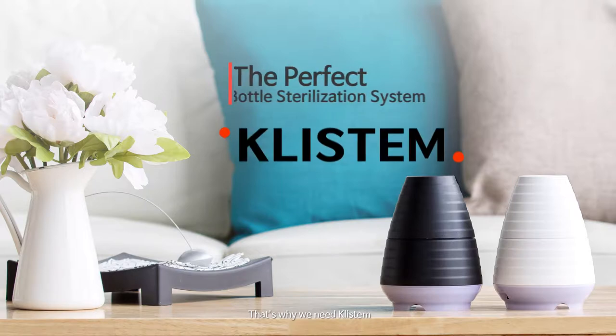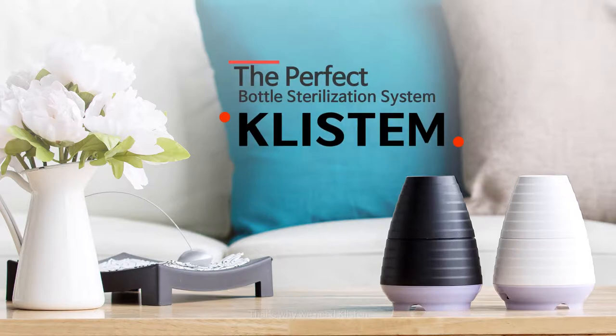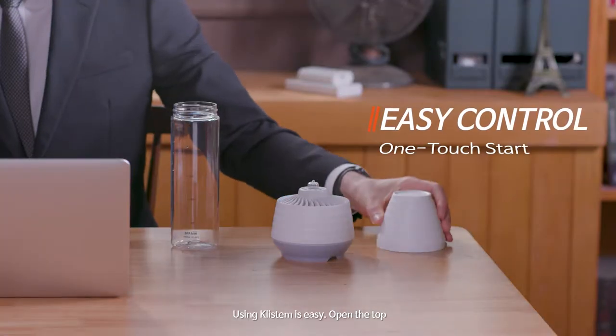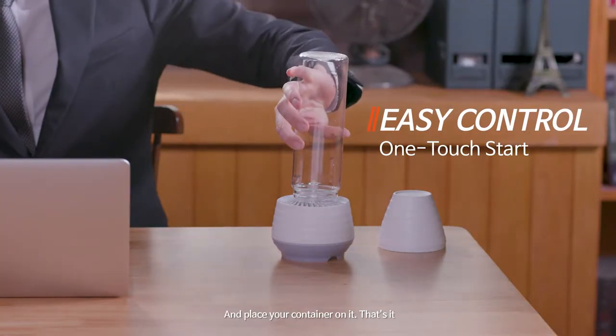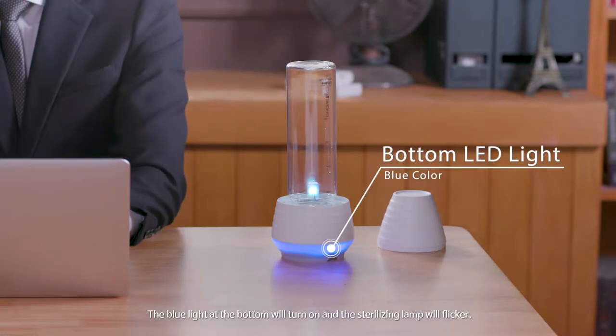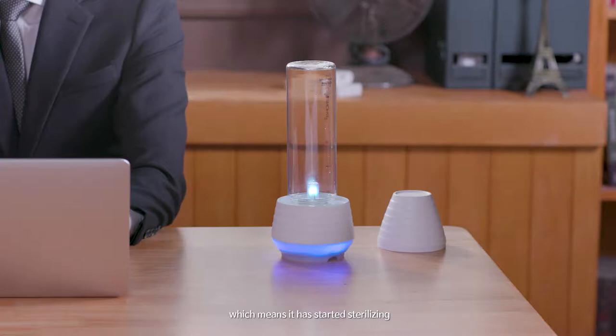That's why we need Clistem. Using Clistem is easy. Open the top and place your container on it. That's it. The blue light at the bottom will turn on and the sterilizing lamp will flicker, which means it has started sterilizing.